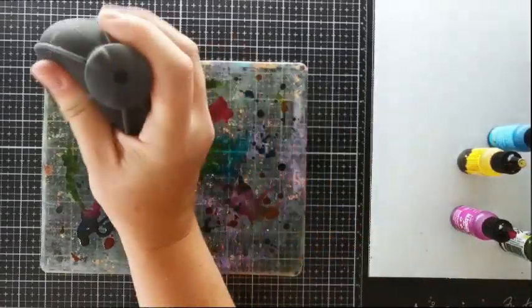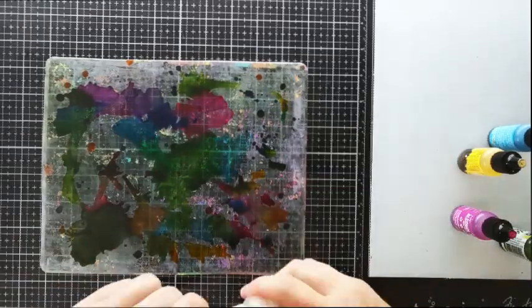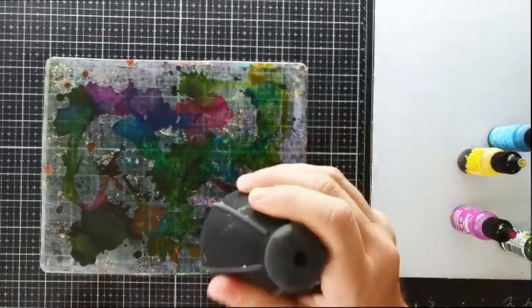Now use your ink blower to move the colours around, then add a little blending solution. Keep blowing and adding the solution until your inks have spread out a bit. And if you don't have a nail blower, you could use a straw — just be careful not to inhale the fumes too much.